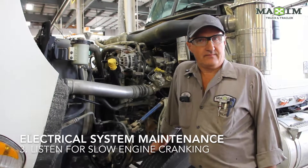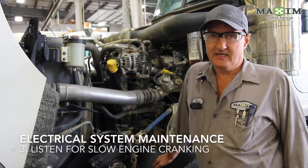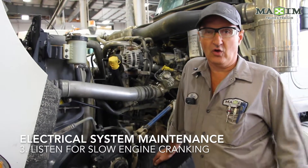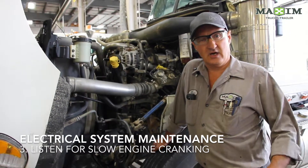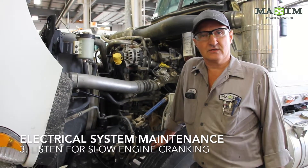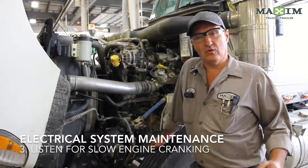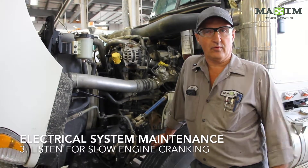Number three is listen. When you crank your engine in the morning to start the truck, is it slowing down? Is it taking a long time to crank? Is it hard to get the engine to fire up? That's another sign that you've got a failing electrical system — either dead batteries, a slow starter, or a cable problem.